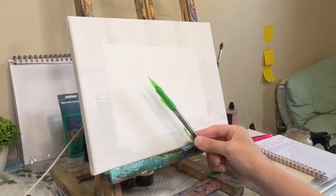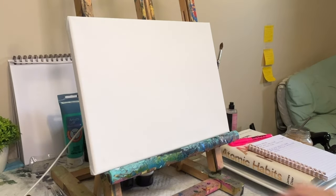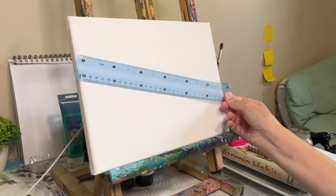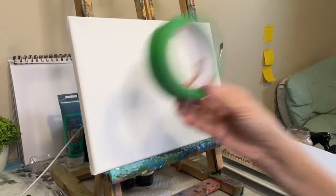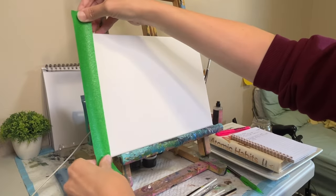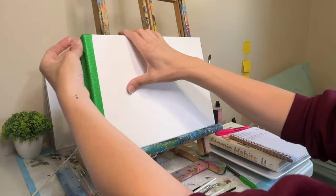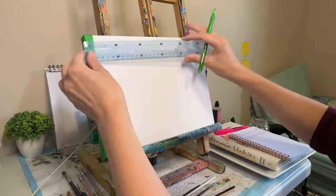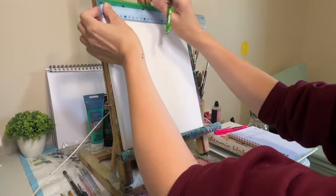Have you ever wondered how artists capture the beauty of animals with such stunning realism? What if I told you that the secret lies in the groundwork? In this video, I'll be discussing the powerful techniques of using a grid and the importance of sketching to lay the perfect foundation for your masterpiece. Join me as I showcase how I put in my grid and sketch for this brand new painting project.